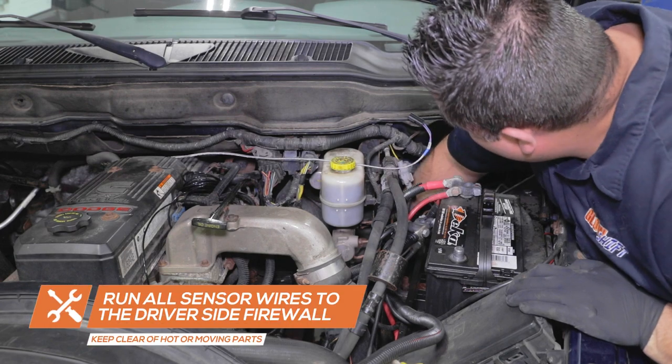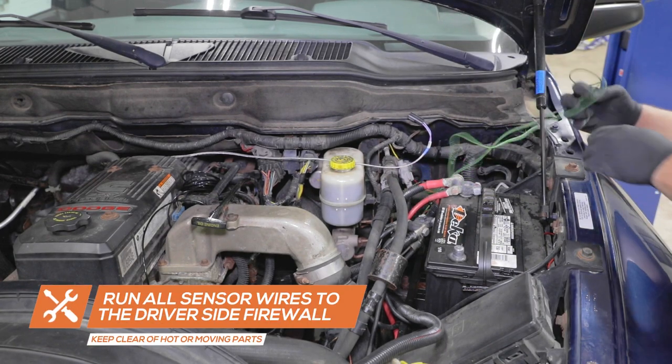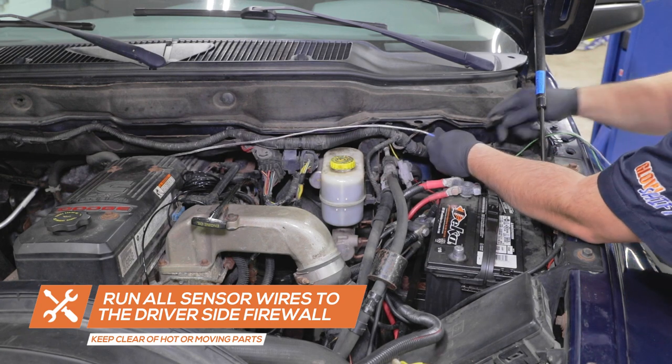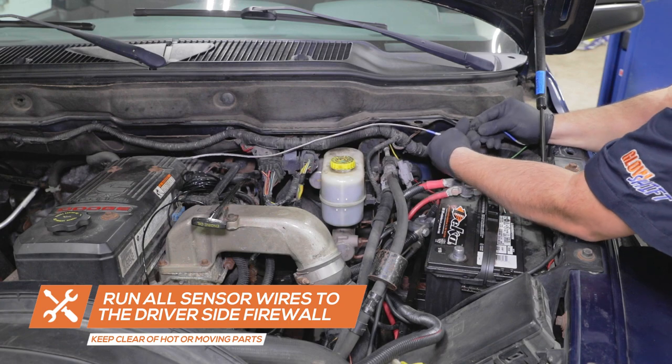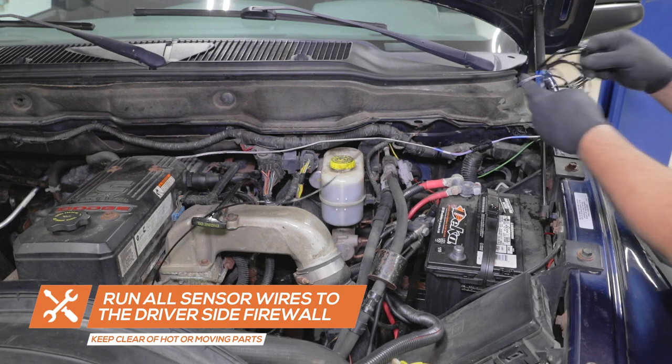Once all of the sensor wires have been installed, run all of the sensor wires through the engine bay to the driver's side firewall. Attach the braided EGT gauge harness wire to the EGT sensor harness wire. Be sure to keep the wires clear of any moving parts.